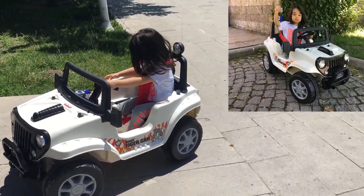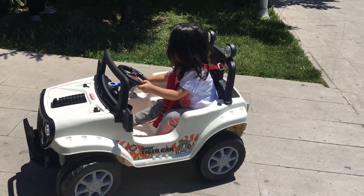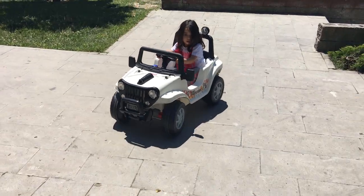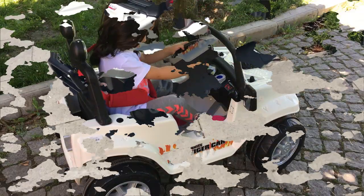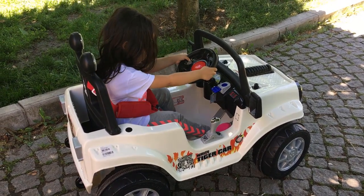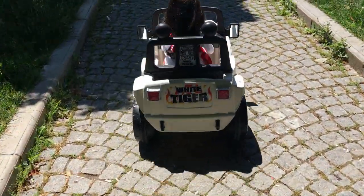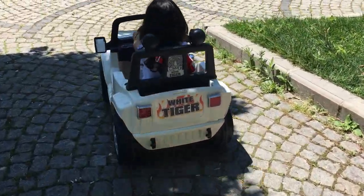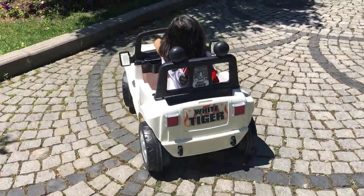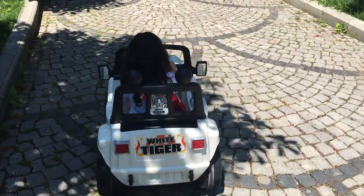Geri al, parka doğru yönelim. Tamam, dur. Evet arkadaşlar, Zehra binmeye devam ediyor, çok güzel sürüyor. Kumandaya hiç gerek kalmadı!